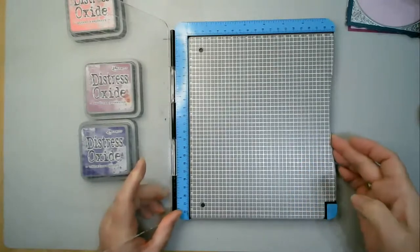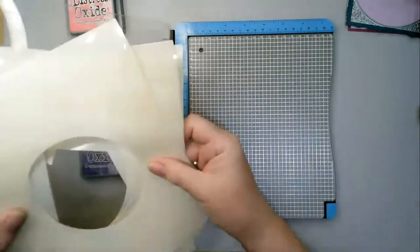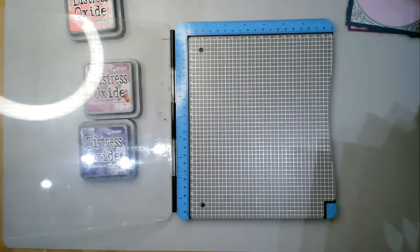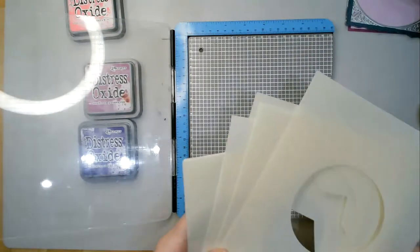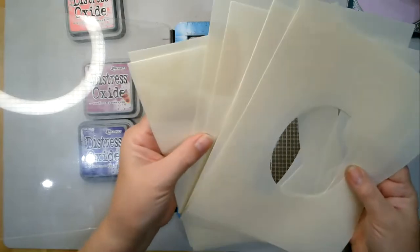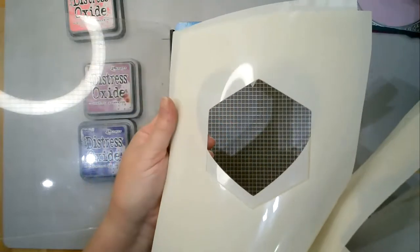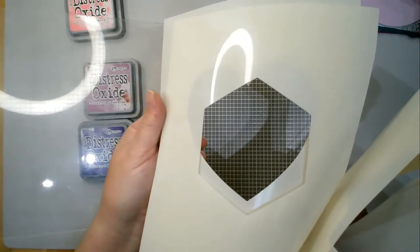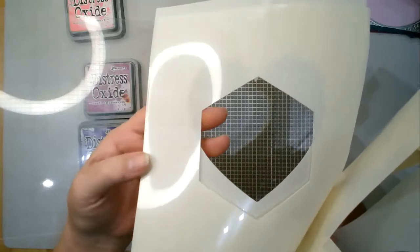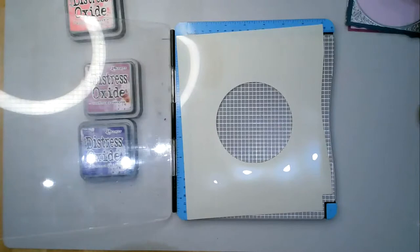It's really solid and it's perfect for the stencils. The stencils are a set of six stencils. There are six stencils. I've actually got all of them there, but I'm only going to be using one. You have got all the different patterns: the rectangles, hexagon, heart, square, oval, and I'm going to use my circle there.